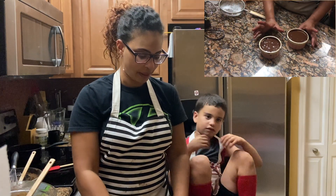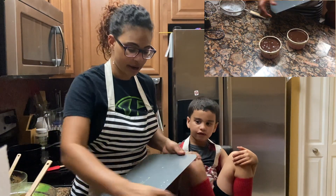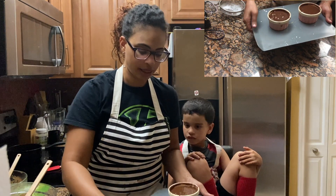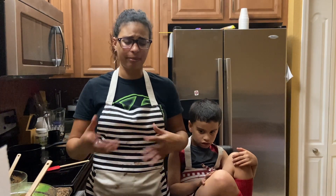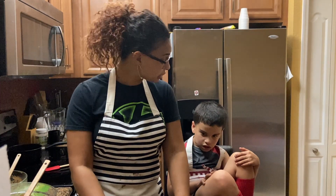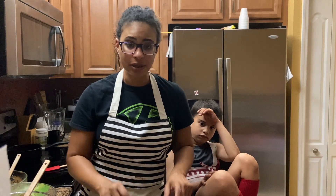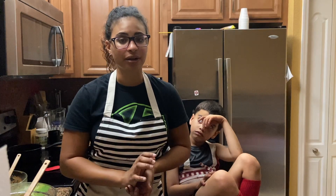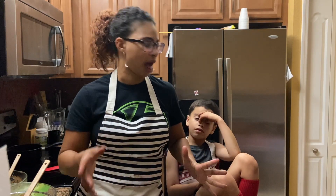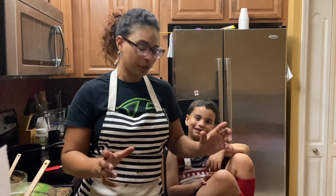Now that these are poured into the beautiful ramekins, they're ready to go in the oven. We're going to place them on a cookie sheet and put them in the oven for 10 to 12 minutes. Always put a timer — I'll set it for 10 minutes since my oven runs a little hot. What you're looking for: the outsides should be baked and puffing up, but the middle needs to be nice and jiggly still — that's where the lava is going to flow from.